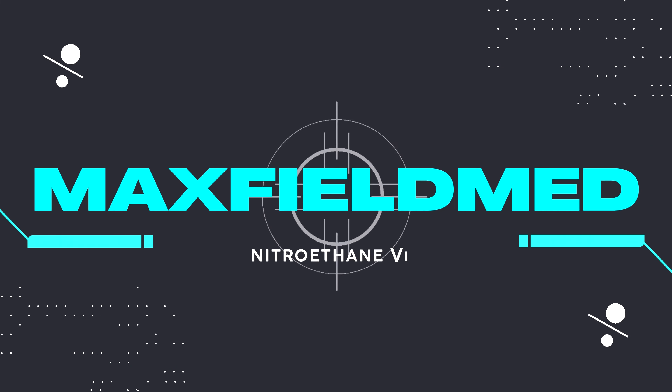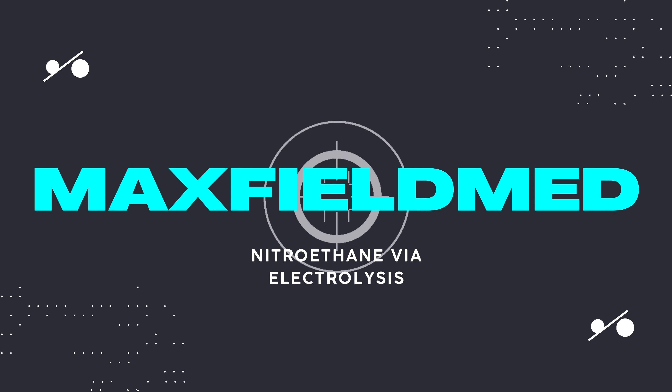Can we make nitroethane with electrolysis? Can ChatGPT do chemistry? Let's find out.